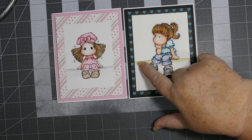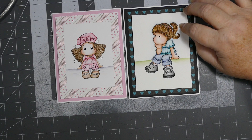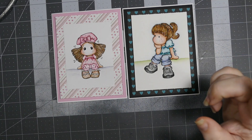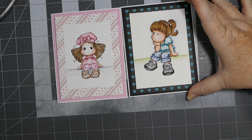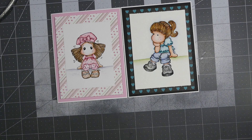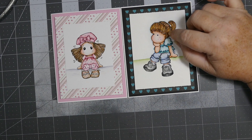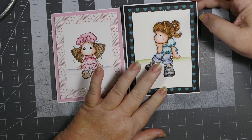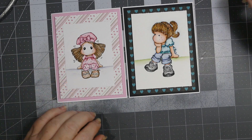I used one of my Sakura pens — I couldn't think of the name of it, but it's the clear star jelly roll pen. It puts a little bit of sparkle in her hair. I'm not sure if the camera picks it up, but I really liked how it looked. It has sparkle that comes out and gives you a little line of glitter, so I just went over real fine and put little sparkles through her hair. When the light hits someone's hair it does have a shine to it, and that's what I was thinking when I added it.